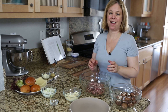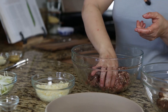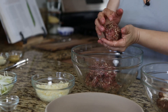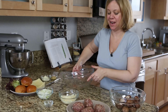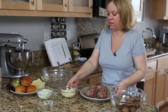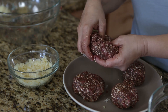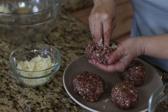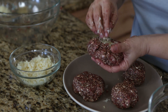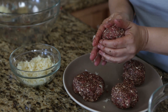For our burger recipe we are going to add a little extra surprise to the mix — we are going to stuff cheese inside the burger. Form the meat-mushroom mixture into four equal-sized balls. To get the cheese inside your hamburger, just make an indentation and then stuff it with the cheese. You can use a lot or a little, just depending on how much added flavor you want, and then form the meatball into a patty.